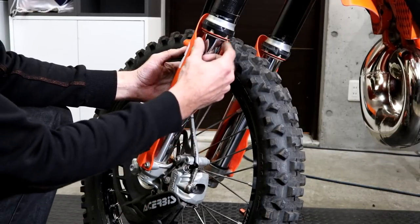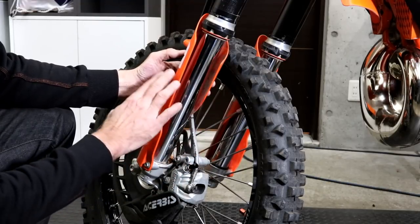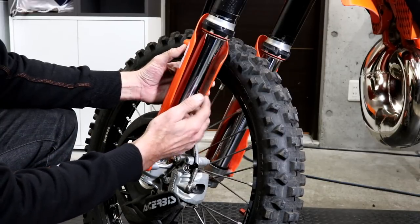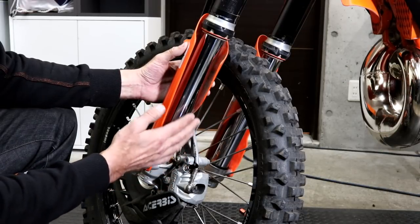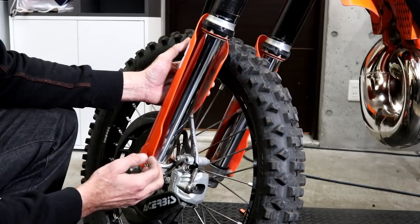Once you've cleaned off the fork you should inspect the tube, particularly the area at the back which isn't protected by the fork guard. If you drop it onto rocks or something hard like that it can get scratches or dents. If it's a very light scratch you can possibly repair it using some very fine sandpaper, maybe a 1000 or 2000 grit.